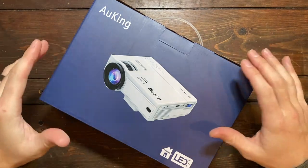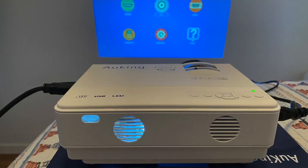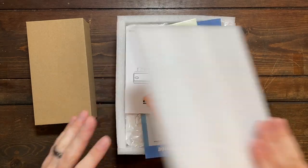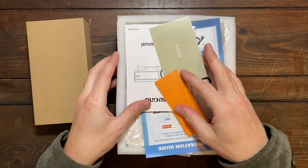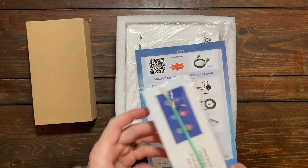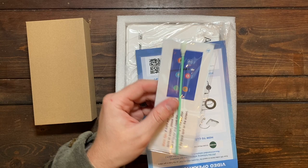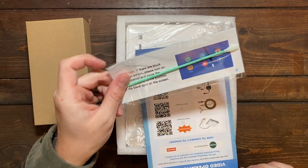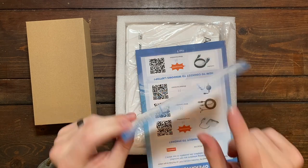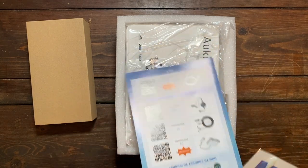Hey everyone, welcome to my unboxing and review of the Awking Mini Projector. My first impressions of this projector was just how many useful things come inside of the package. Obviously we have the user manual, but then you have this lens cleaner right here that you can use to clean the lens periodically so it doesn't get any dust on it, smears, or anything like that. That's going to keep the lens lasting for a long time.